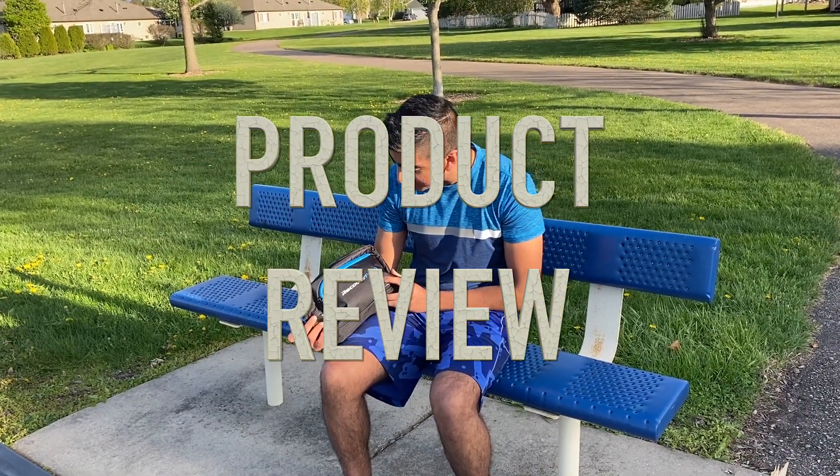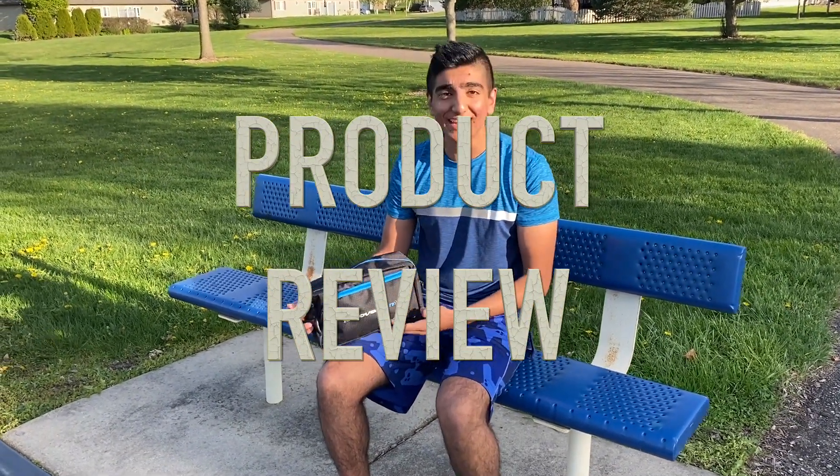All right, hey guys! I got this new product from Recover Fun and I'm just gonna unbox this today. Come along for the ride!